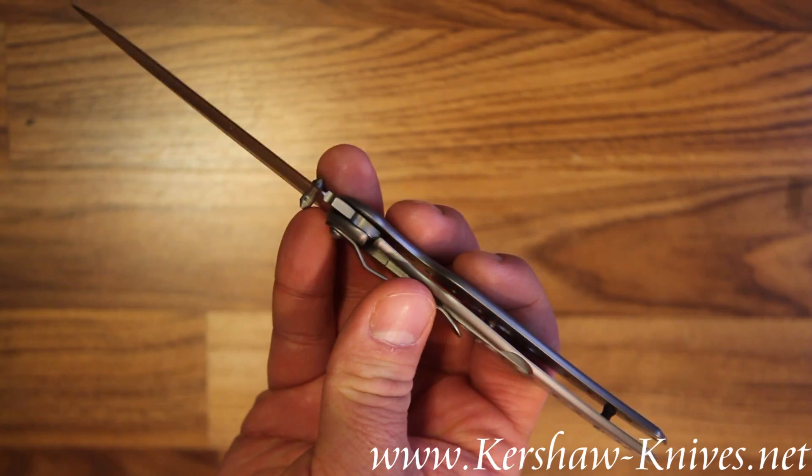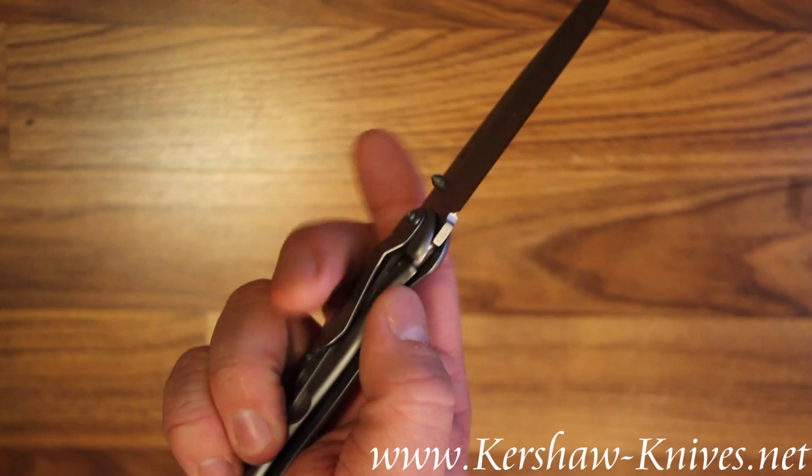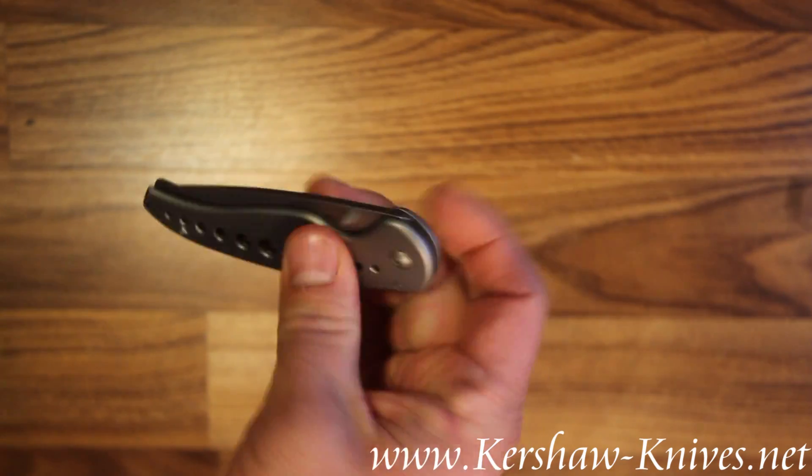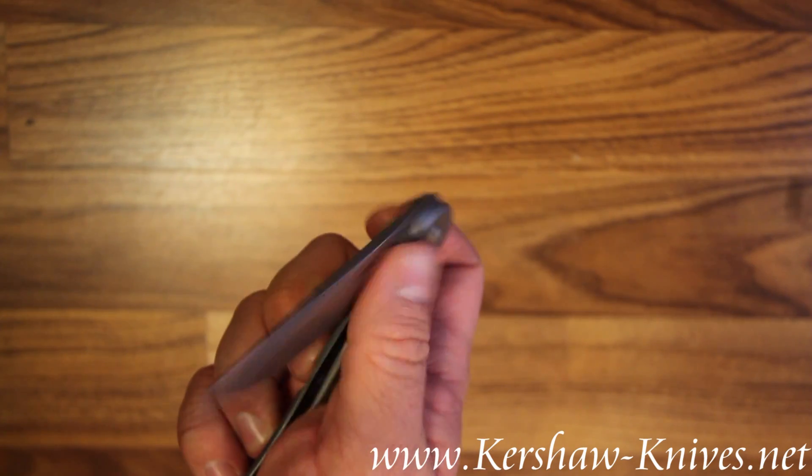It's held in place with a frame lock integrated into the handle, and you can open the knife either left-handed or right-handed with these ambidextrous thumb studs built onto the blade.